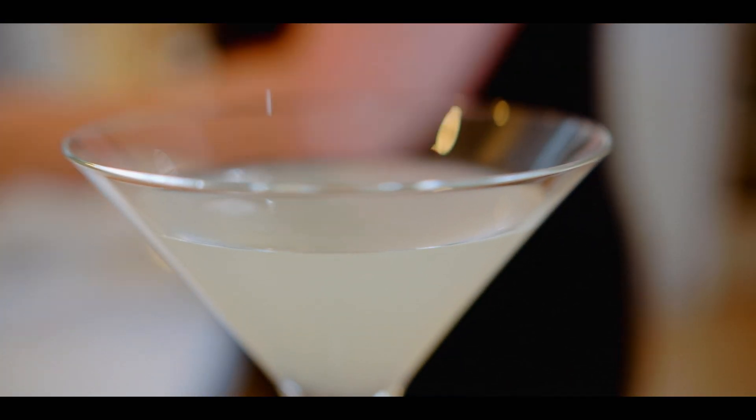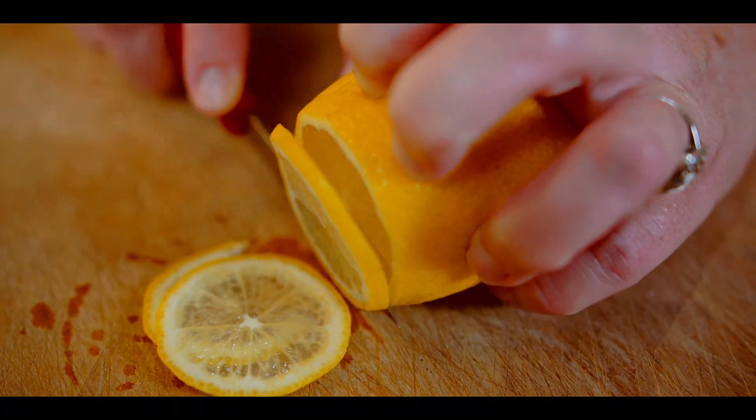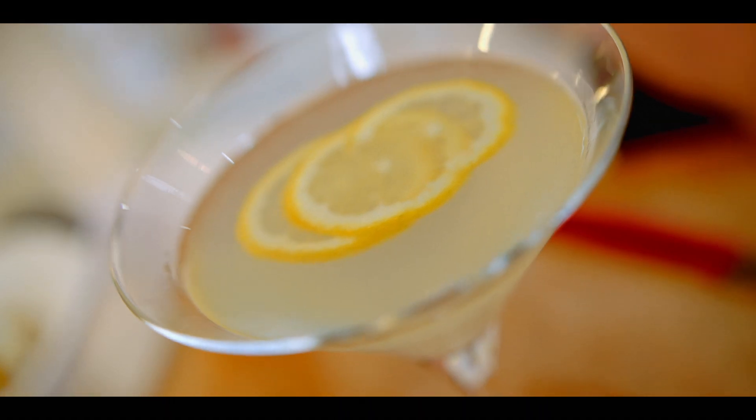The garnish is thinly sliced lemon. It's hard to imagine anything more cool and refreshing. As Hemingway said, they make him feel civilized.